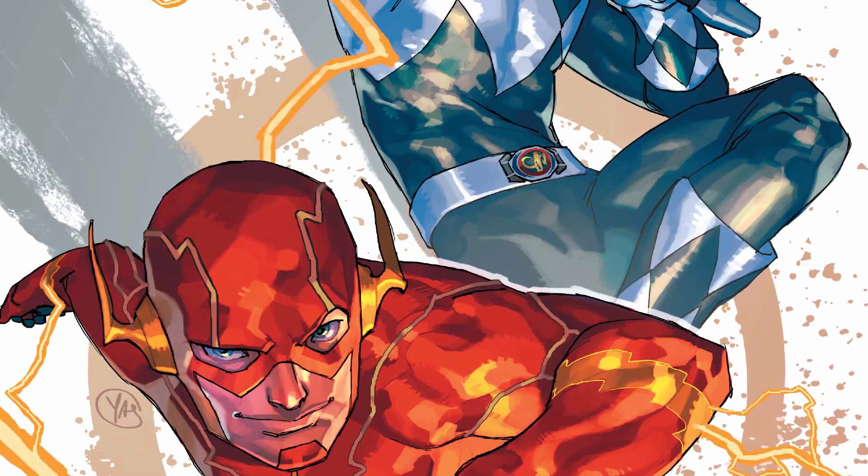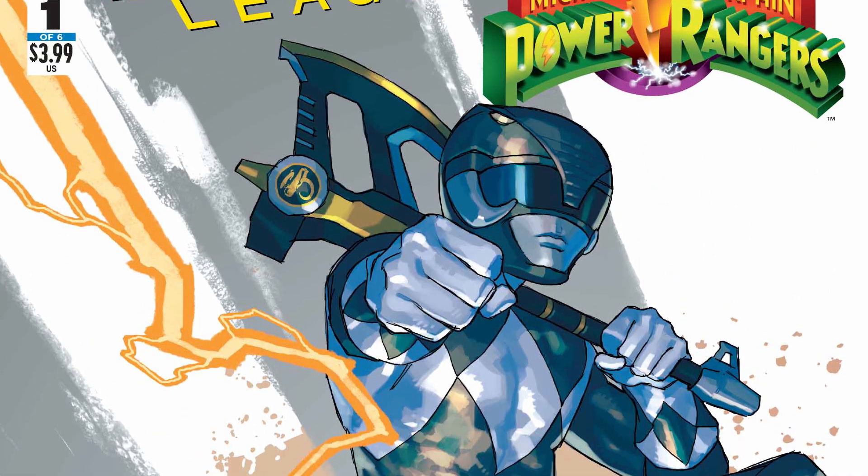The artwork is done very much in the essence of the Boom Studios Power Rangers style. Really nice to look at.